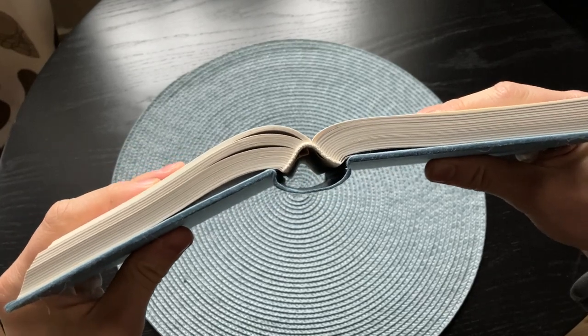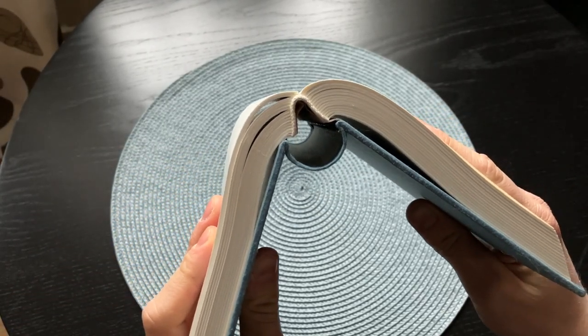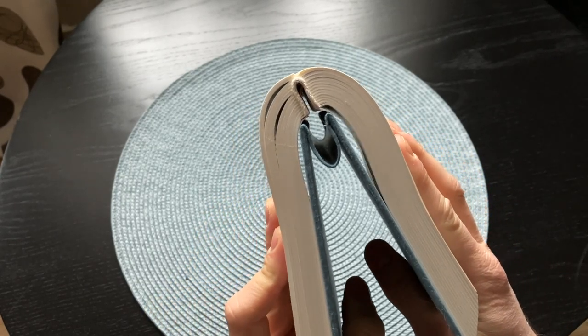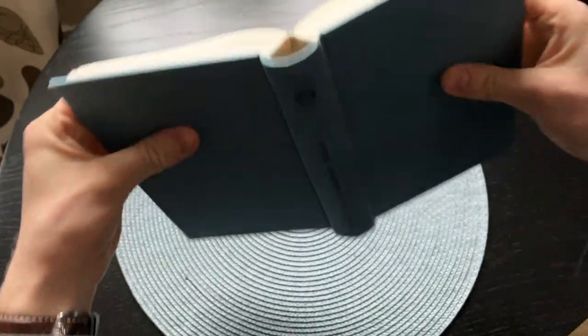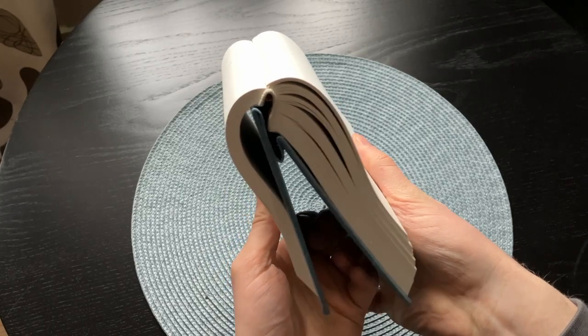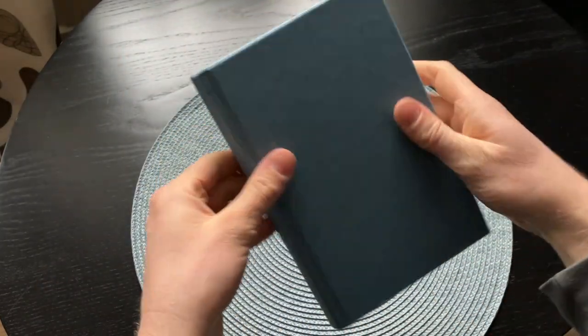We start off with the smith zone binding. You can see that the spine is easy to overextend, but when you close the book it remains closed without any signs of damage to the binding. The pages will not fall out if you do this to a zone bound book, but the paperboard spine will get damaged as you can see, so it's never recommended to handle a book in this way.